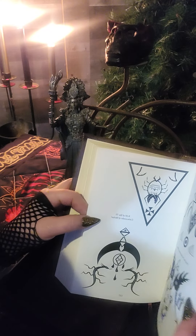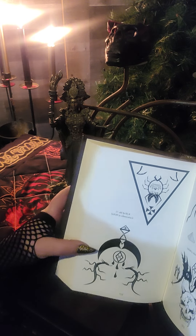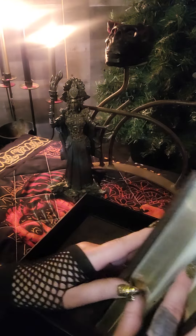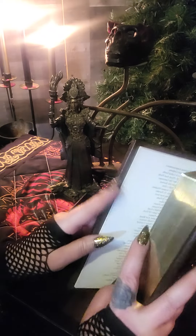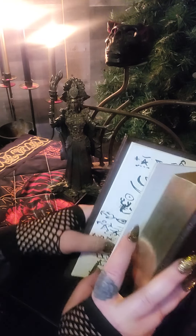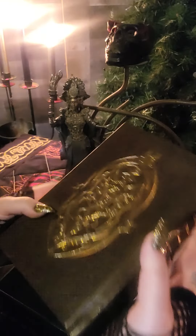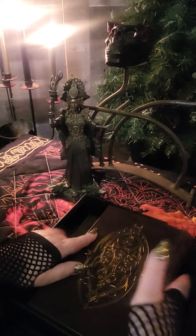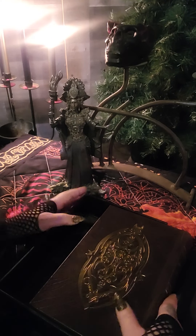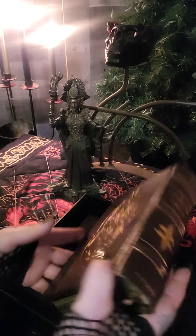I'm going to show you. All books are numbered and signed by the author. But I don't want to show you the sigil work because they all come with a familiar to the book — these deluxe editions do. And they're just beautiful.